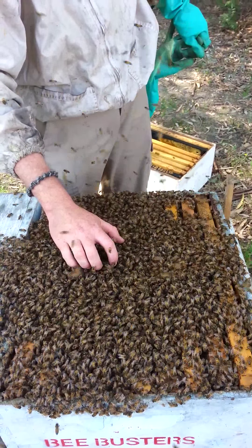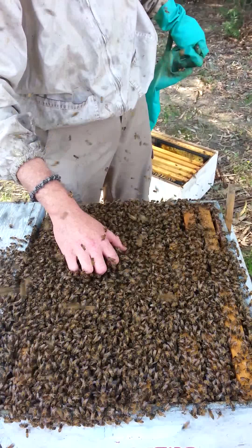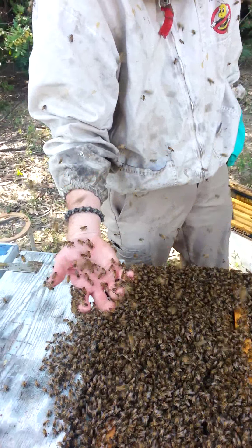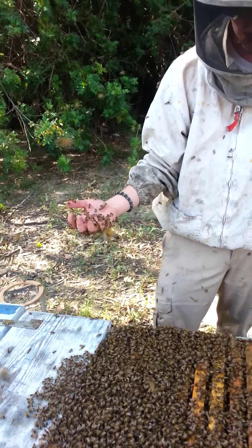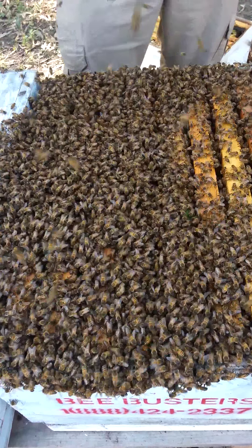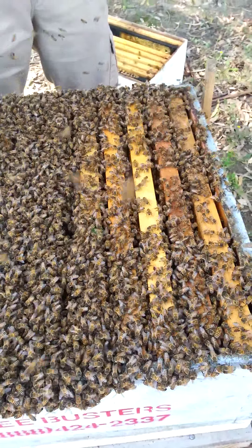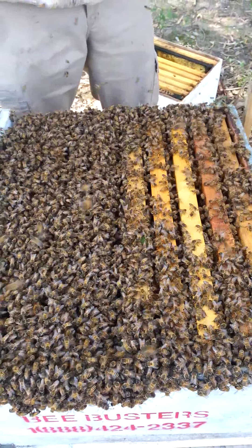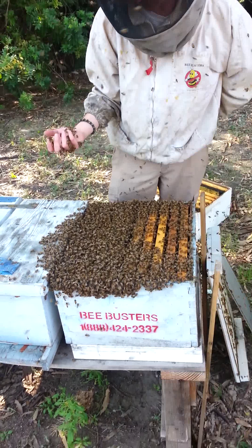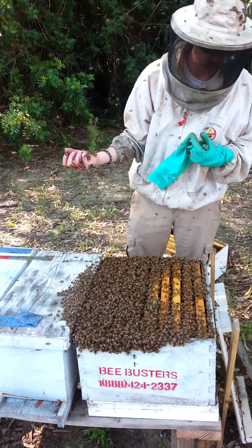Big swarms are more indicative of more European traits. So these bees are alright — I can see they're moving right on down into the box here.